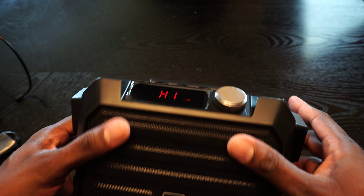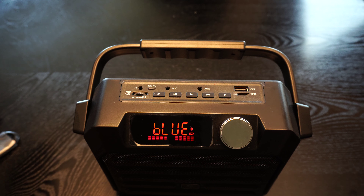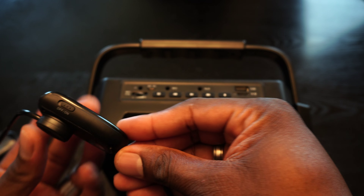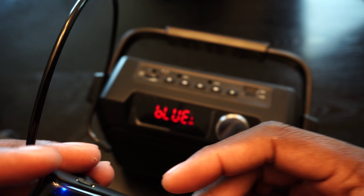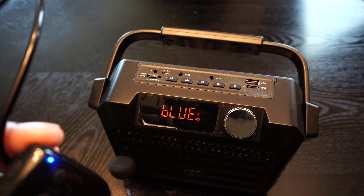You can see the front LCD here. You've got your volume right here and your modes. You can plug your mic in here if you need to do it that way. You've got a TF card slot — you can actually use this to play music and such. And you've got the power button right here.